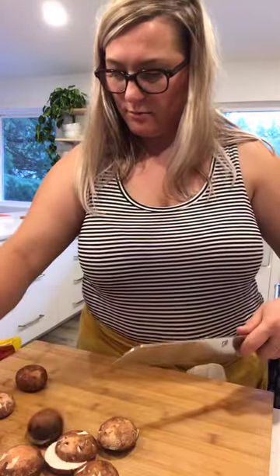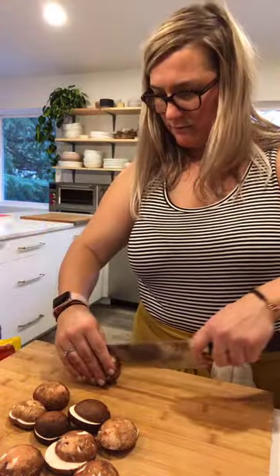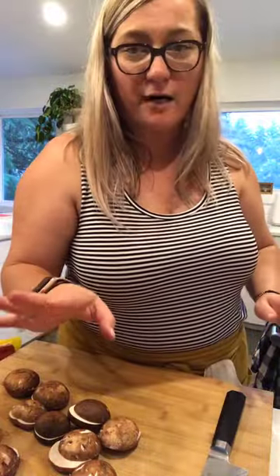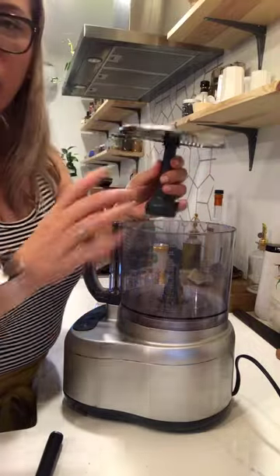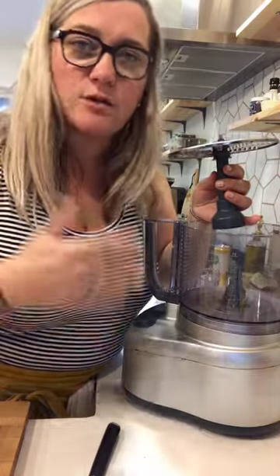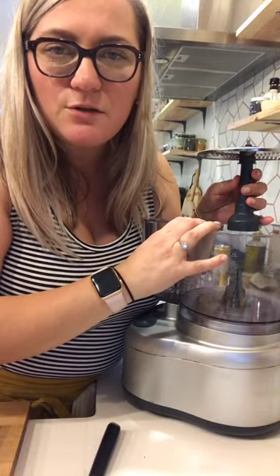We have another helper — so we're actually just going to make this even easier and shred everything in my food processor. I actually linked the food processor and all the things I'm using today in my stories before I started the live, so if you have questions about my food processor or the Instant Pot you can totally check that out.